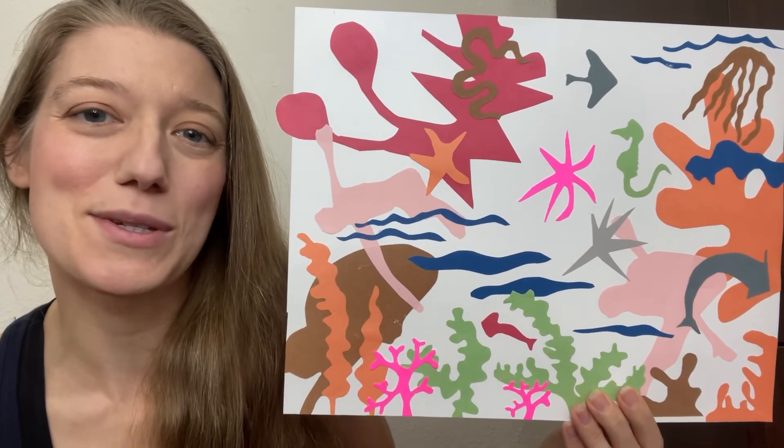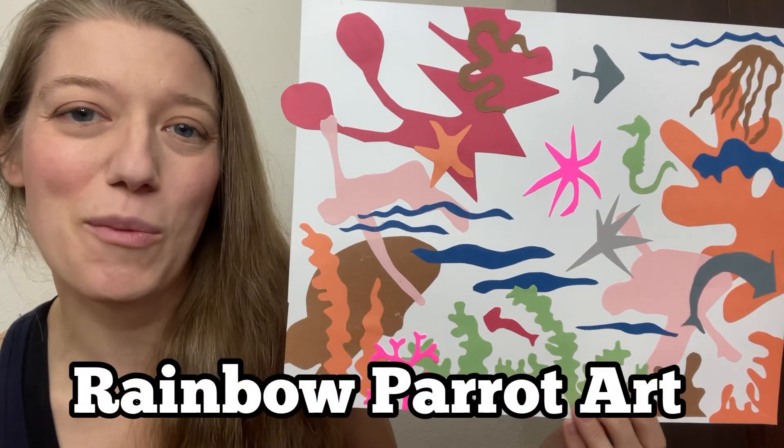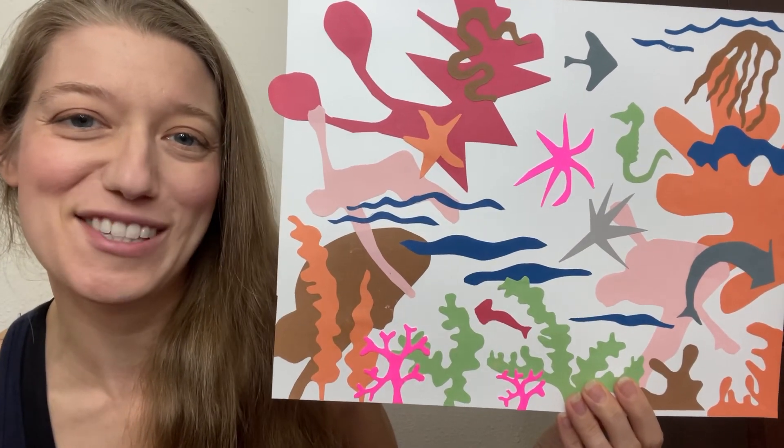Please support my artwork by subscribing to this channel, Rainbow Parrot Art, and hitting the like button on this video.